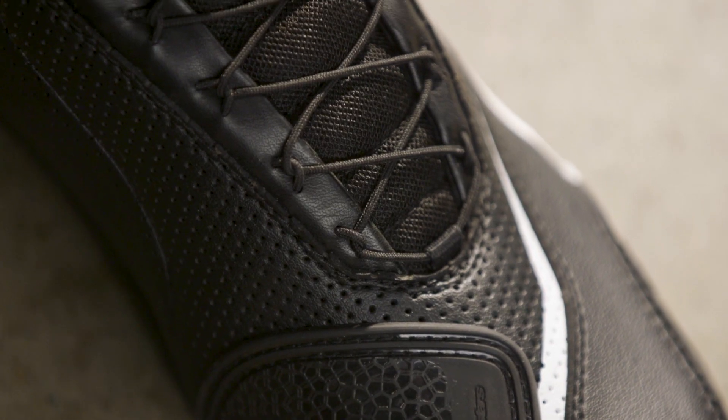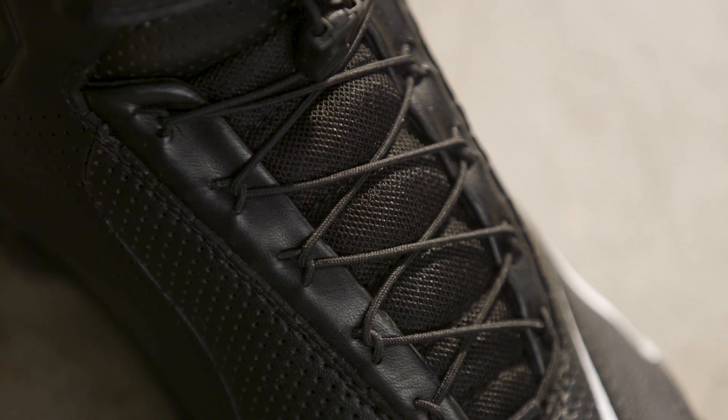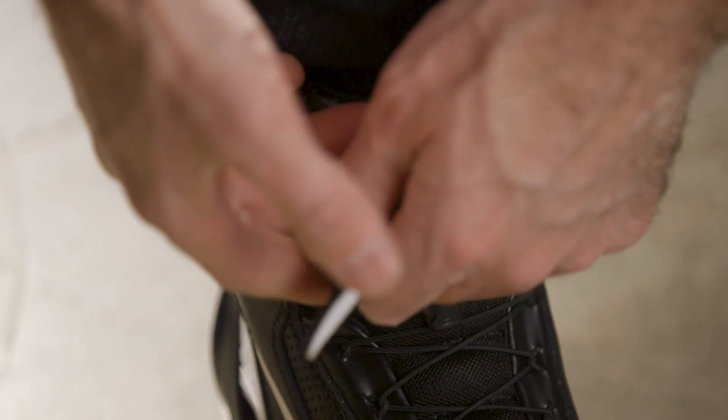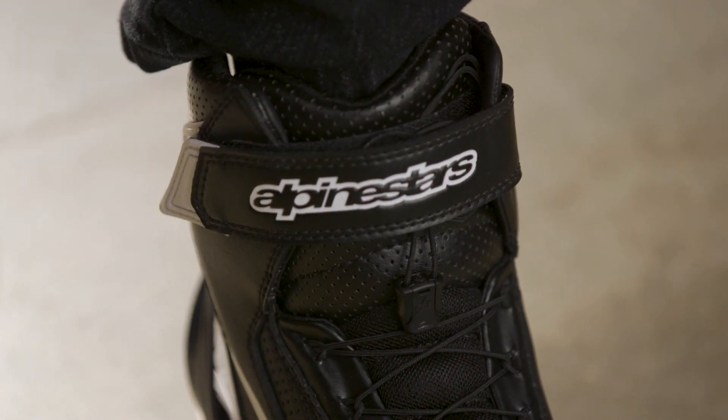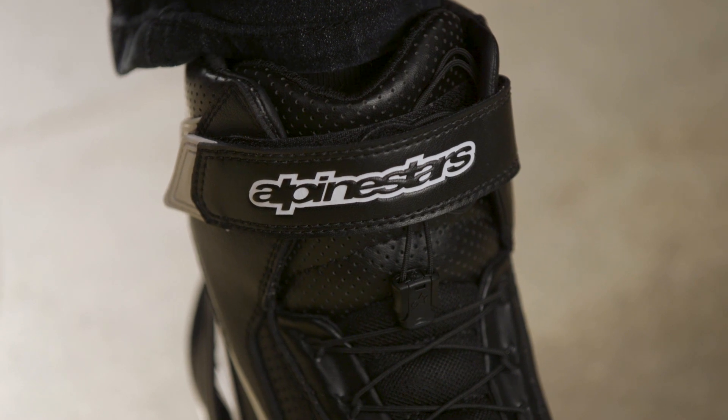The Speedlace system was developed from Alpinestars' experience in MotoGP, and the tall closure system provides plenty of ankle coverage. A velcro strap ensures the SP1V2s provide a tight fit up top as well.